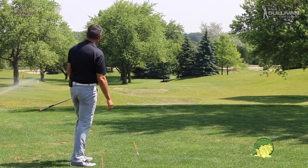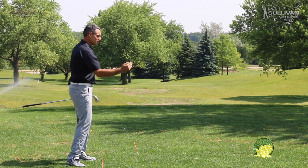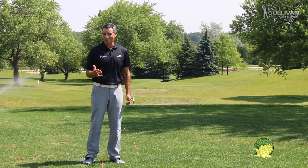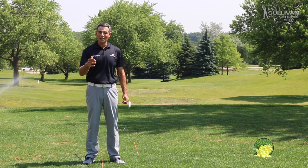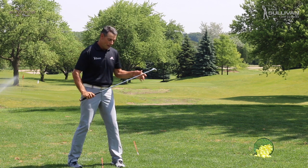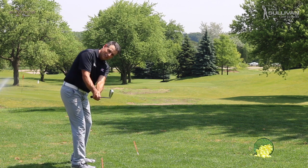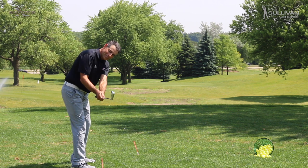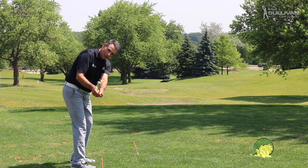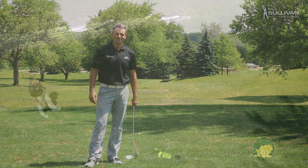That ball started off a little bit to the right of my target line and started drawing back to the left — pretty good shot. I'm pretty happy, actually — my first swing of the day. So if you want to quit slicing, you want to get rid of that flat backswing, put that butt in your gut and practice getting that club back so the club head is a little outside of your hands. What we'd love is to get that club shaft parallel to your target line while it's parallel to the ground.